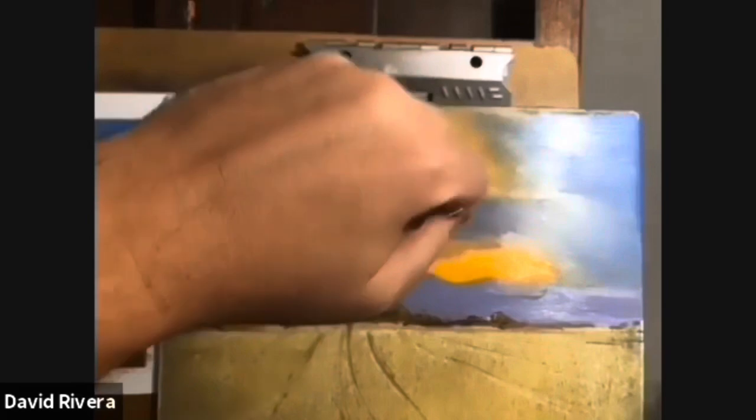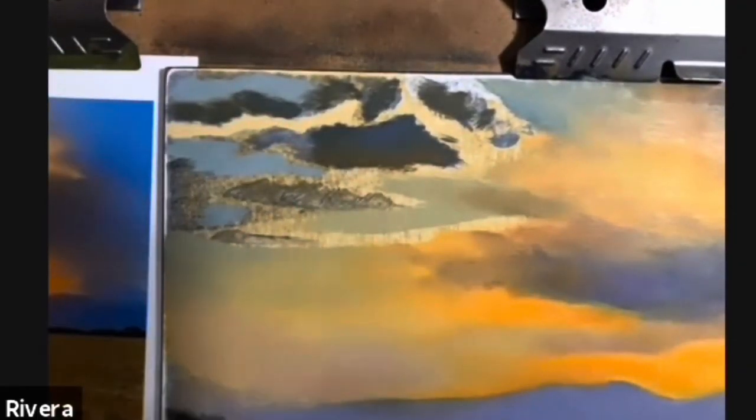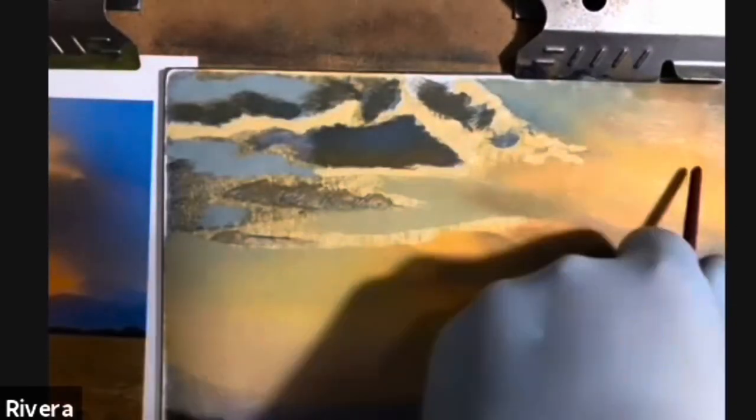Once I've established these large areas of color, I can go in with a small brush and start adding more details, as I'm doing right now, to create the lighter sections on the clouds.